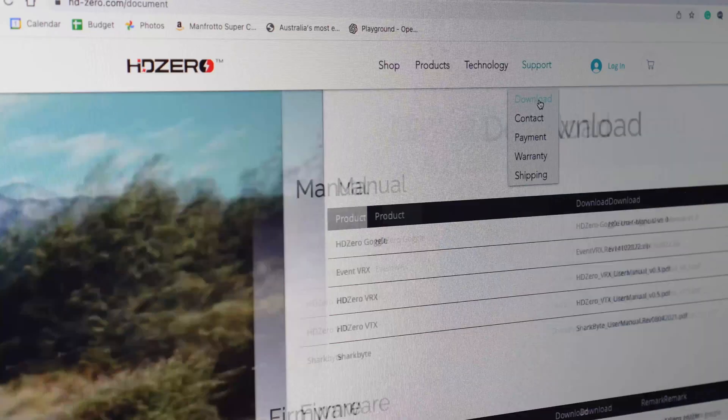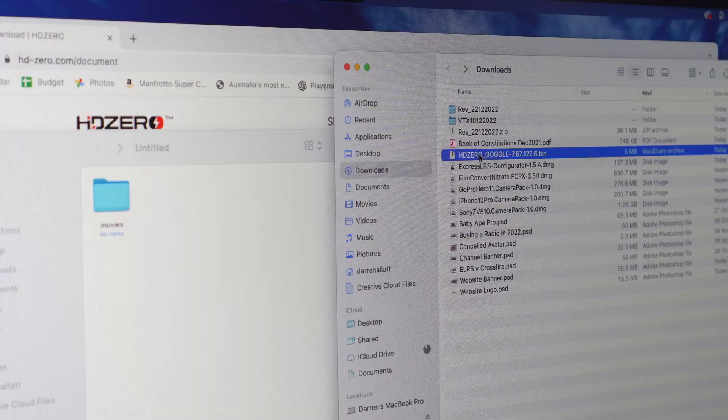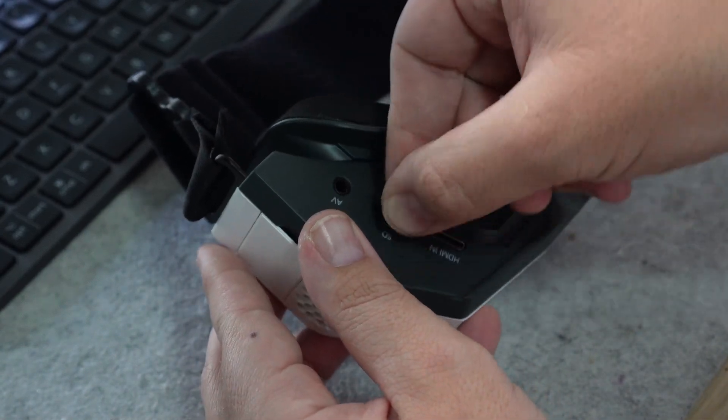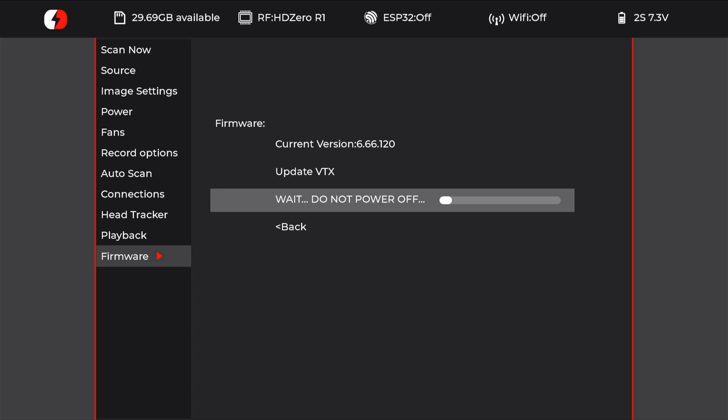Updating the goggle firmware is super simple and really fast. All you need to do is download the latest firmware from the HD Zero website, move the firmware bin file to your SD card, put that in your goggles, and hit update firmware from the menu. Within a few moments the goggles are up to date and they'll reboot.